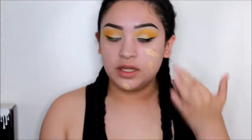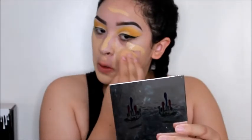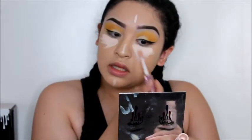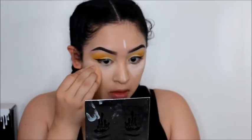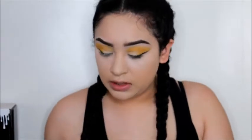I'm using the Lonnie foundation in shade one. I want to make sure I set everything so nothing creases or anything, and I'm going to be using my Airspun translucent powder to just set everywhere I concealed and to set the rest of my face as well.